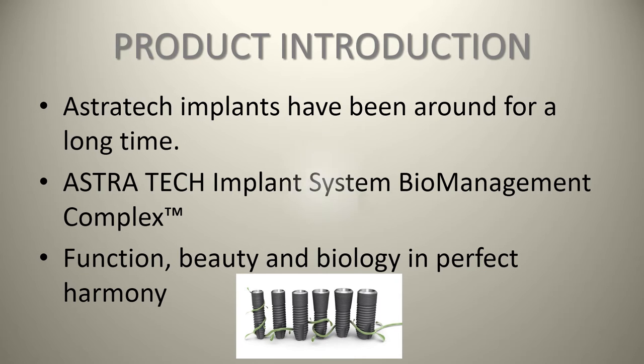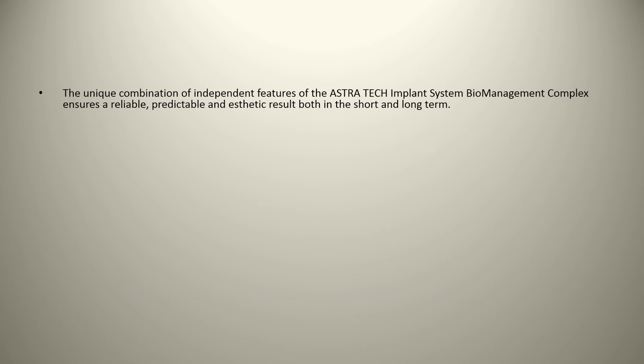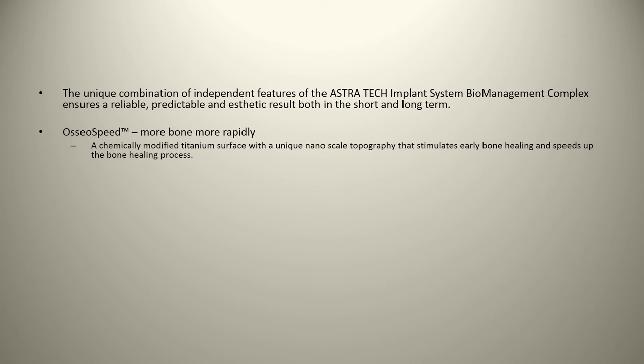In terms of product specifications, packaging, and reported features, the unique combination of independent features of the Astrotech implant system biomanagement complex ensures a reliable, predictable, and aesthetic result in both the short and long term. One key feature is Osseospeed — a chemically modified titanium surface with unique nanotopography that stimulates early bone healing. Basically it's their version of a sandblasted surface, which we've known for years is better than a machined surface like the original Branemark implant.